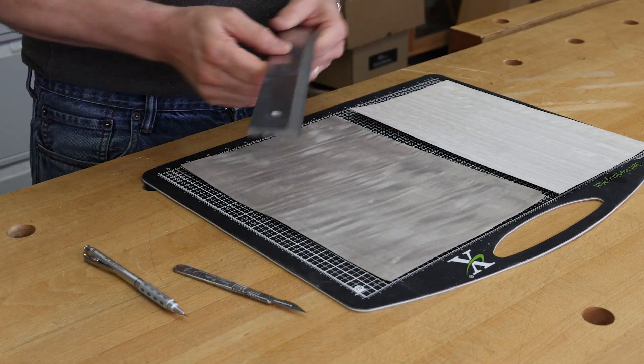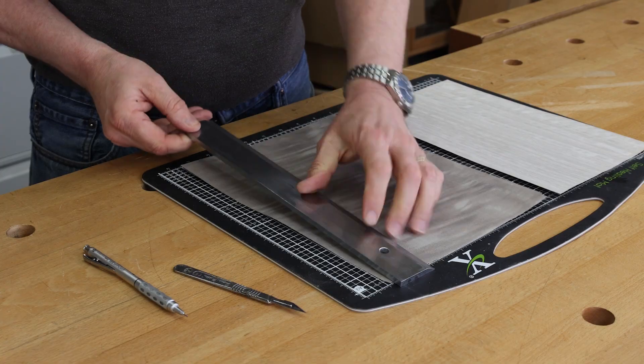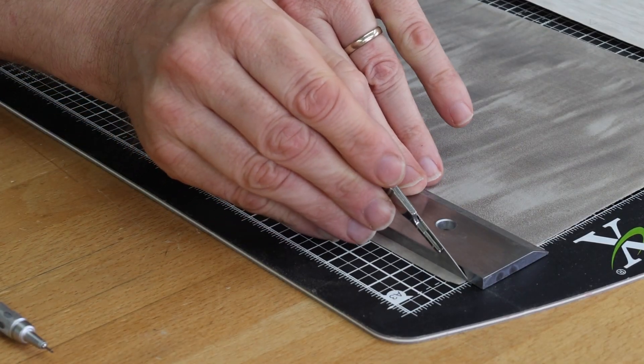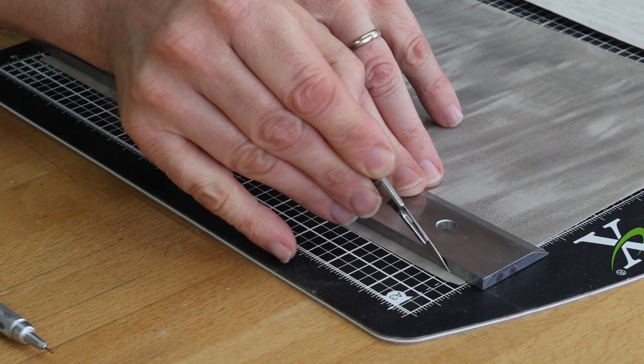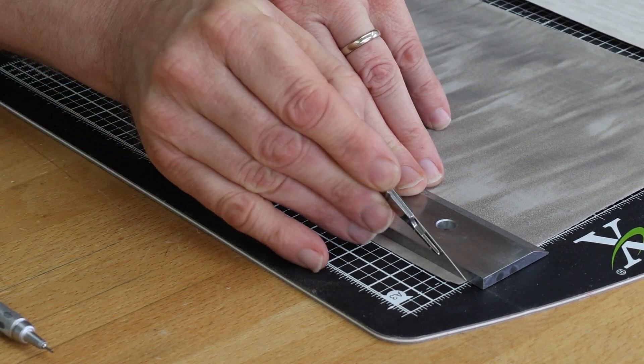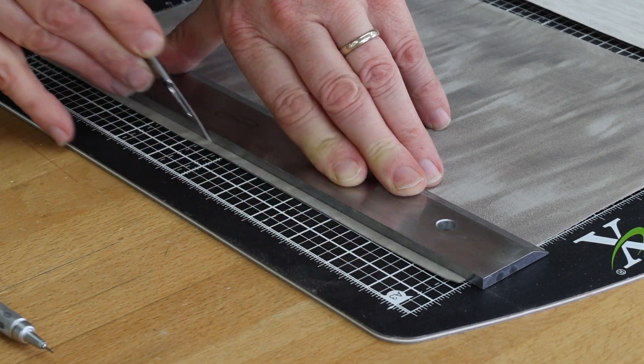If I'm going to use this for cutting veneer, I'll probably use the wider back edge. Hold it on the veneer, use a scalpel, and hold the scalpel up at about five degrees out of upright. What that will do is give us a nice clean upright edge to your cut.